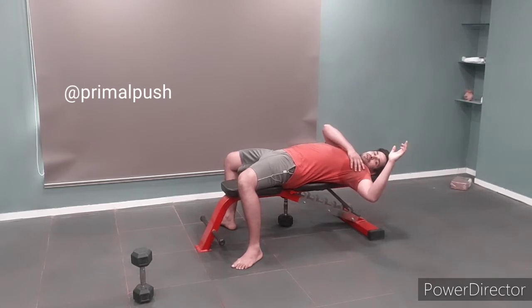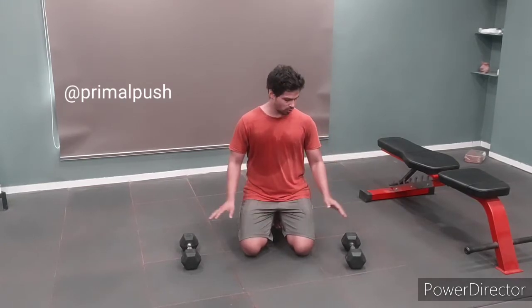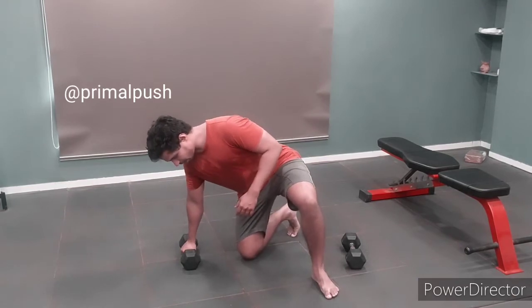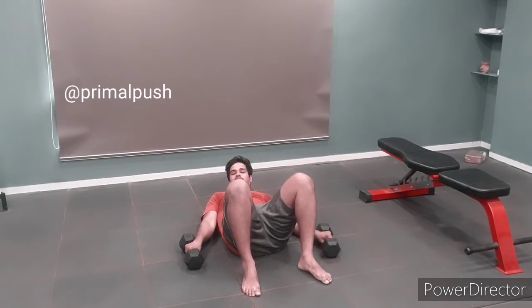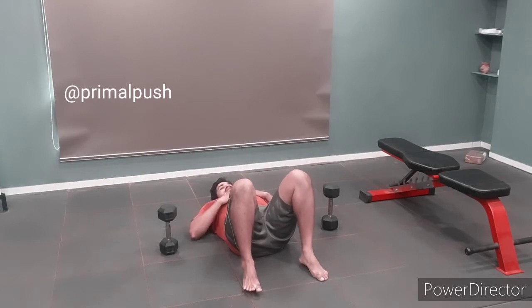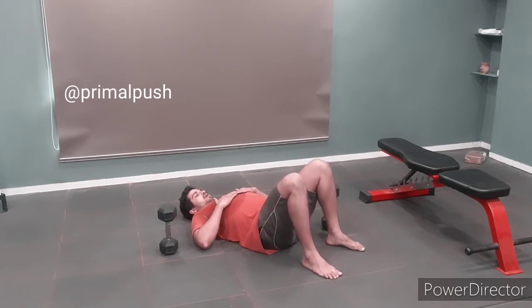To correct this, you are going to need two dumbbells and some free space on the floor. Lie down first and keep the dumbbells ready. Lie down and exhale.